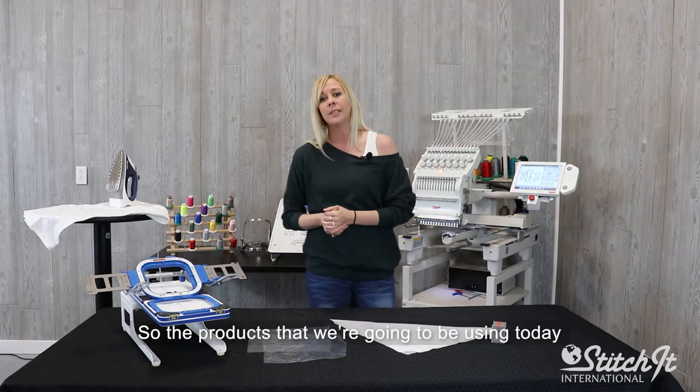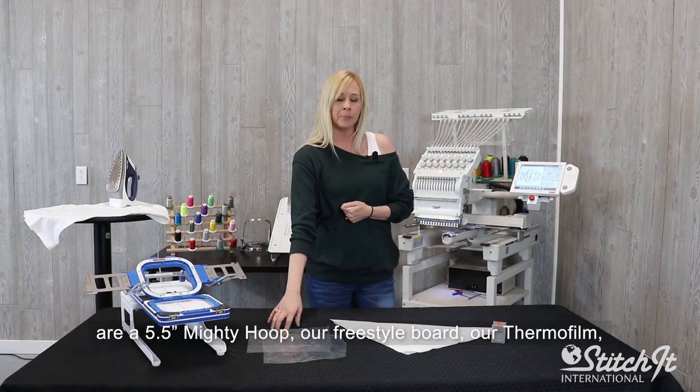The products we're going to be using today are a 5.5 Mighty Hoop, our Freestyle Board, our Thermafilm, a handkerchief, and ballpoint needles.